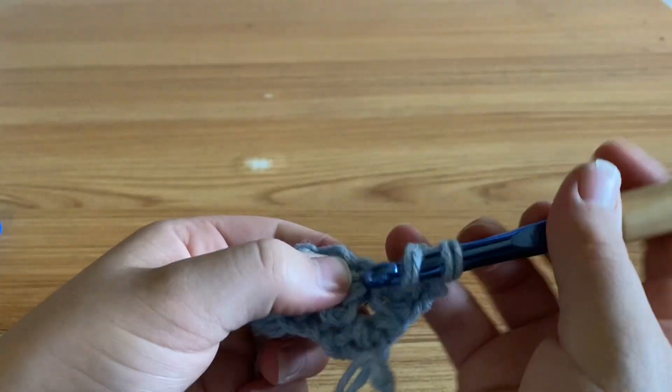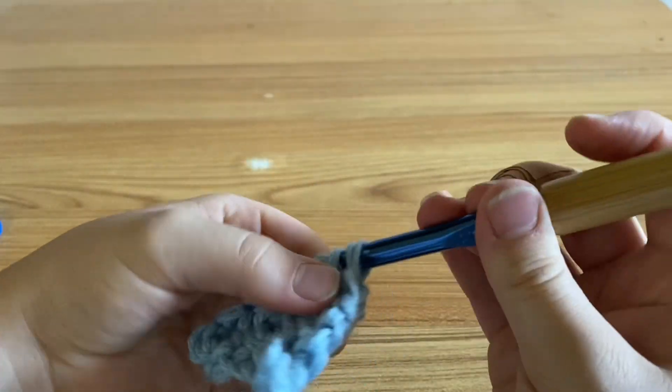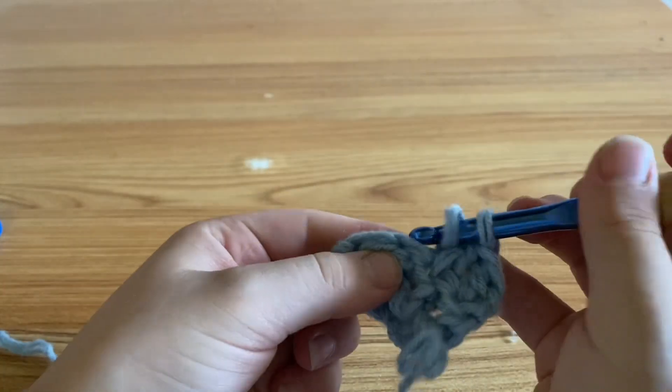Yarn over, put it in the stitch, yarn over, pull through one, yarn over, pull through two, then yarn over, pull through two. Just repeat that till the end of the row.